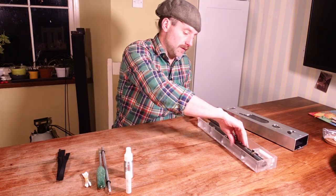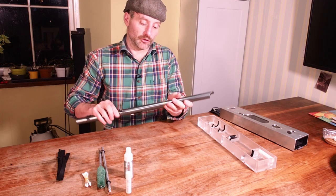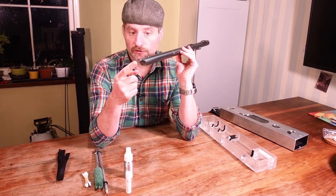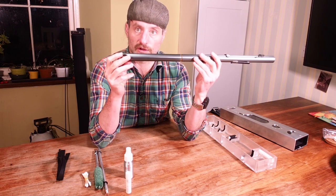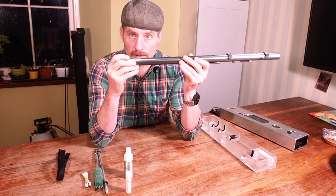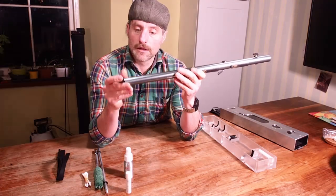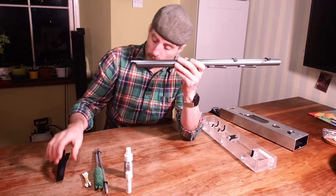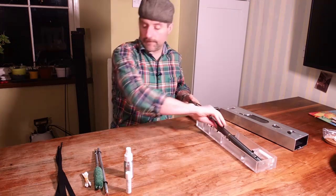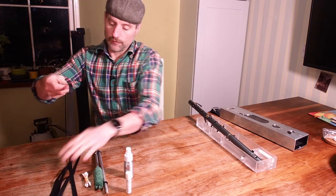I'm going to start with the top end of the instrument. We have the top end here which is where the airway is and that obviously is where we blow through. We have moisture in our breath and that can collect up gunk as we play. So it's probably one of the areas that we want to clean the most often. What we've got for that is some felt pull throughs which are a very simple idea.